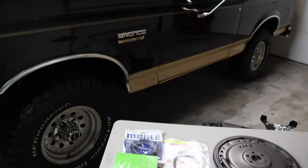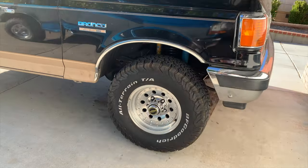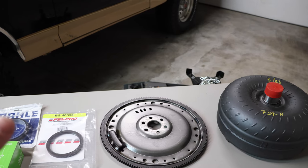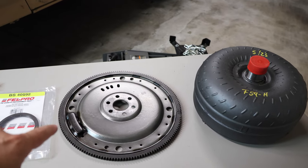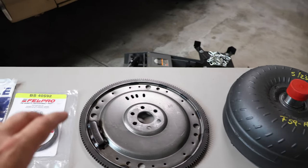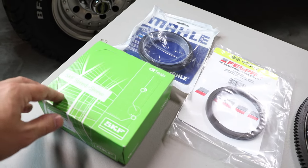Hey guys, welcome back. Today I'm going to show you how to install a rear main seal in your car or truck. This truck is a 1990 Ford Bronco and it's been leaking oil ever since I've owned it — all over my driveway and the undercarriage. Since the engine and transmission are going to be separated, it's a good opportunity to replace your flex plate or flywheel and check your clutch or torque converter. I'll be replacing the torque converter and the flex plate, and I'll talk about the different types of seals — from the Teflon type to the standard rubber — and show how to install a rear main seal sleeve as well.